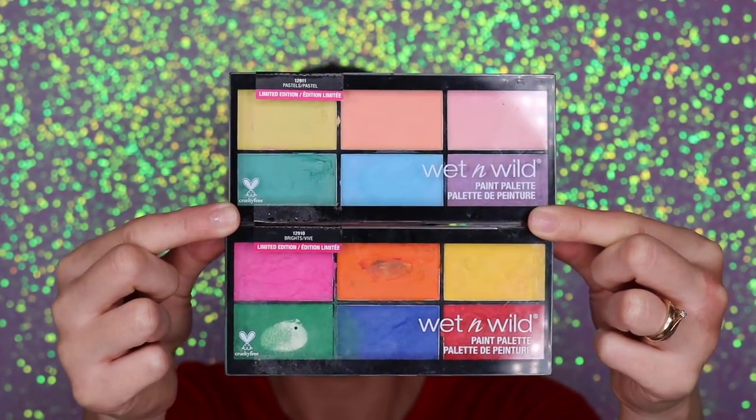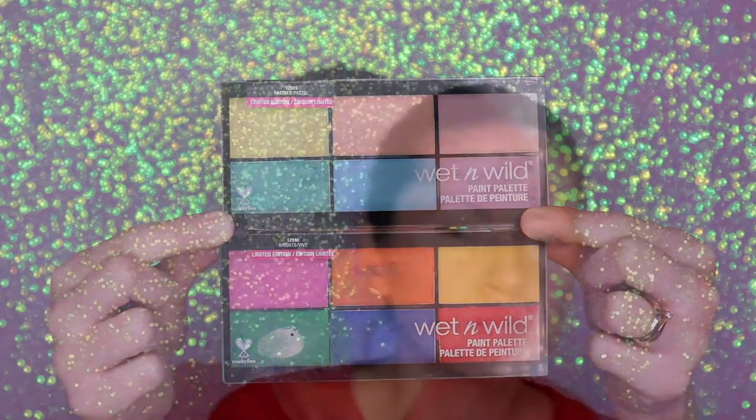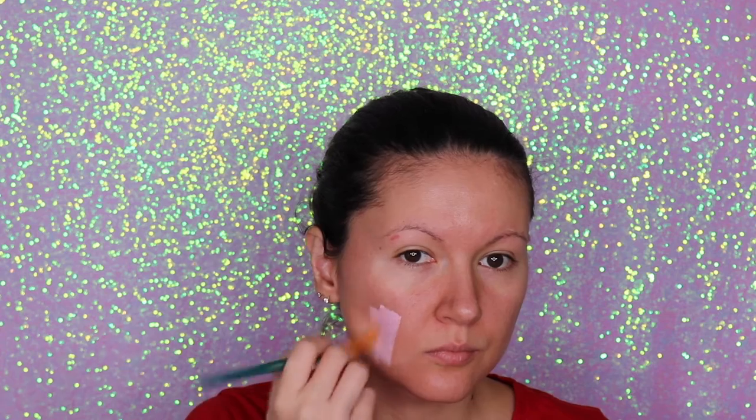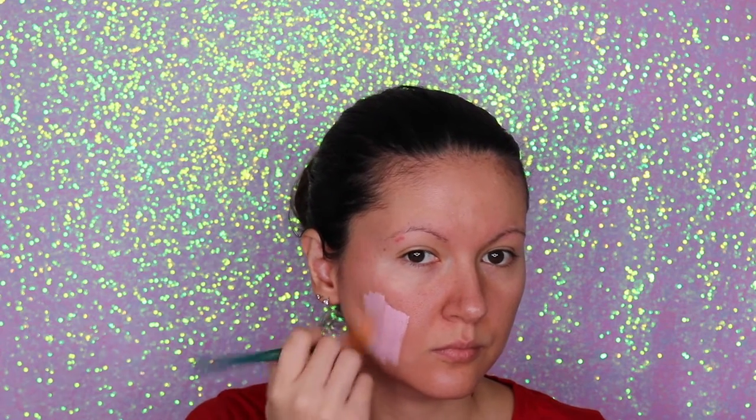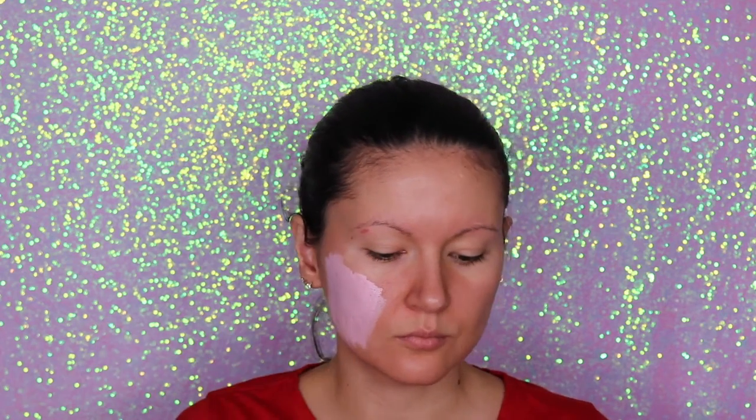For this look I'm going to use this palette from Wet n Wild — these are the paint palettes. I'm going to use the one in pastels and the other one which is bright, and I'm just going to use the pink shades. Right now I'm using the lightest pink from the first palette.